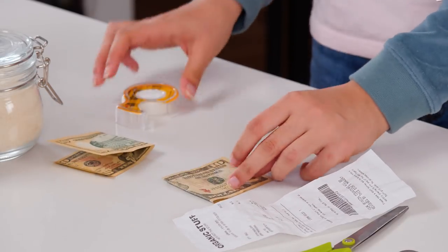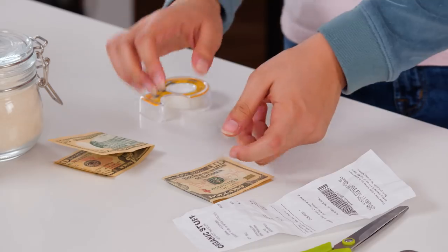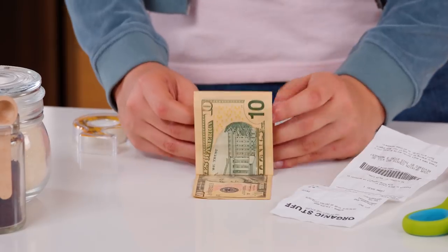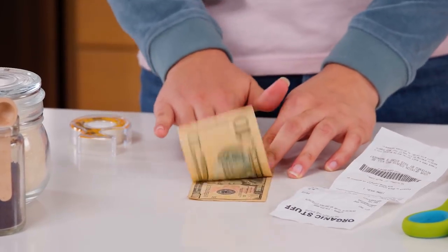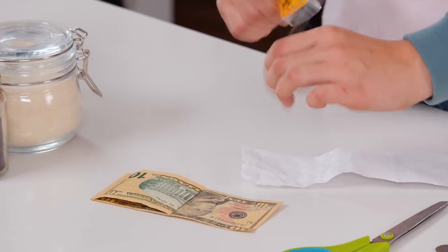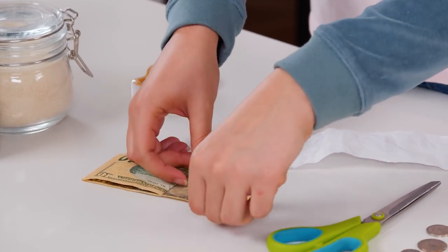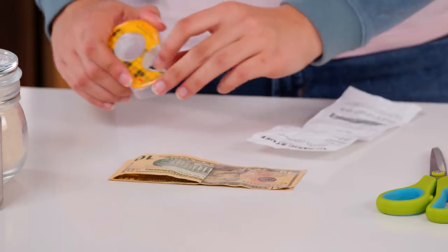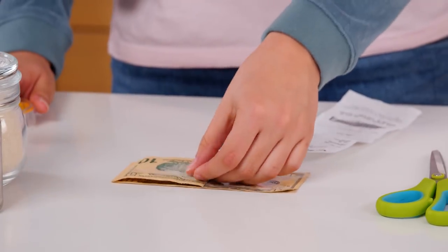Add double-sided tape to the back of one of the bills. Stick the other bill onto the tape. Put double-sided tape on the inside flaps of the bills. Then line up the receipt and stick it down.